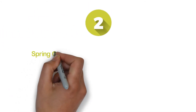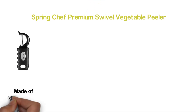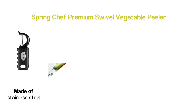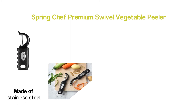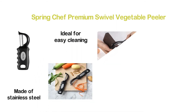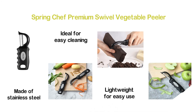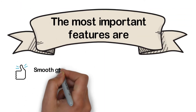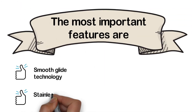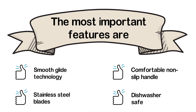Number 2 in our list: the Spring Chef Premium Swivel Vegetable Peeler. One of the smartest vegetable peelers, designed with dual blades made of stainless steel. The ultra-sharp blades ensure effortless and smooth peeling. It is dishwasher safe, ideal for easy cleaning. Made with an ergonomic design, it is very lightweight for easy use. Most importantly, it's an excellent item for people with arthritis. The most important features are: smooth glide technology, stainless steel blades, comfortable non-slip handle, and dishwasher safe.